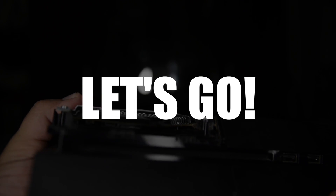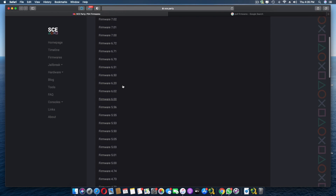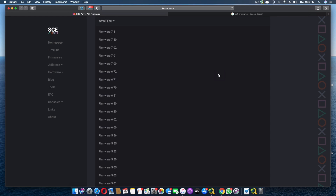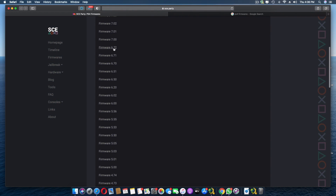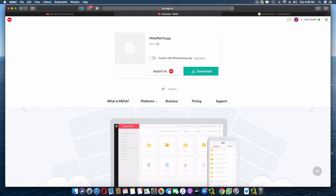The first thing you need is the 6.72 firmware. I'll drop the link in the description. On that website, click on 'System' to see all available firmwares. However, the system update is only about 442 MB — that's just an update file. Instead, go to 'Recovery Firmware,' click on 6.72, and download that file. It should be close to 1 GB and must be named ps4update.pup.